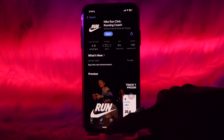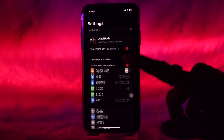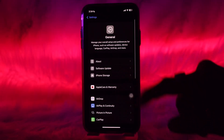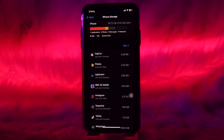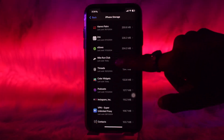If that still doesn't fix the issue, go back to your home screen and tap on the Settings app. Once inside Settings, scroll down and tap on General, then tap on iPhone Storage. Once inside iPhone Storage, scroll all the way down and tap on the Nycron Club app.